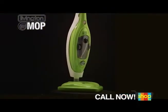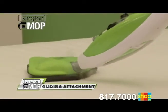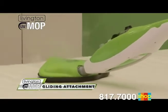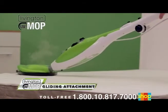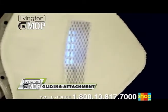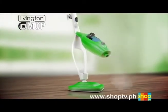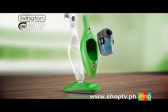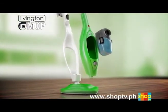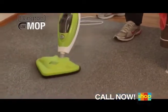The Livington UV Mop penetrates carpets down to the bottom, dissolves bad odors, and sanitizes them. And the very best of all: thanks to the Livington UV Mop's gliding attachment, you can even go over mattresses without any problems. The cleaning steam will deeply penetrate the mattress, dissolve bad odors, and the sanitizing UV light will exterminate dust mites and bacteria. So from now on, enjoy pure hygiene, perfect care, and chemical-free cleanliness day after day with the Livington UV Mop.